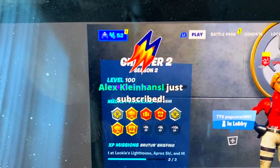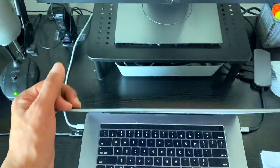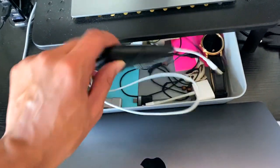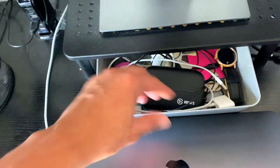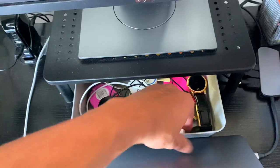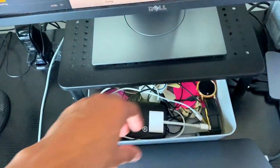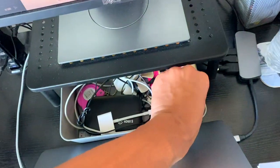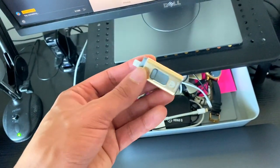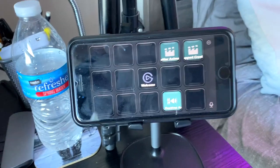Behind my laptop I have a compartment with my older HD60S capture card. I now use the Elgato HD60S Plus, which I'll show you in a second. There's also a fan in there. The Elgato is cool because I can record my iPhone screen in really high quality. I also have an iPhone flash drive so I can transfer files from my PlayStation to my phone without needing a computer.